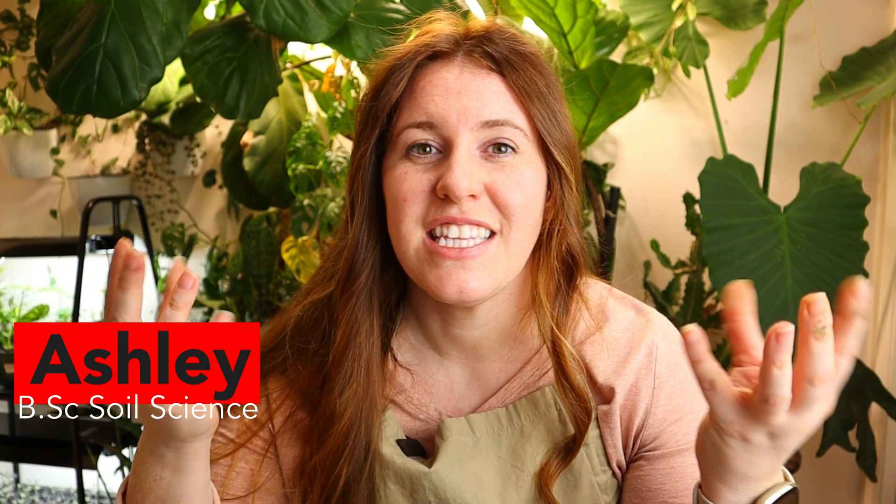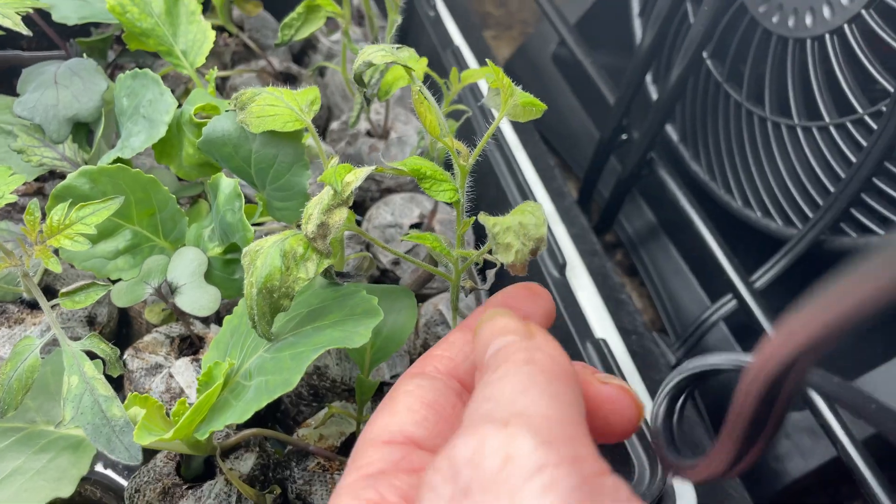Today's video we're going to be looking at the different formats that you can germinate seeds in: GPP pods, soil blocking, and classic plastic trays, and which ones yield the best result.